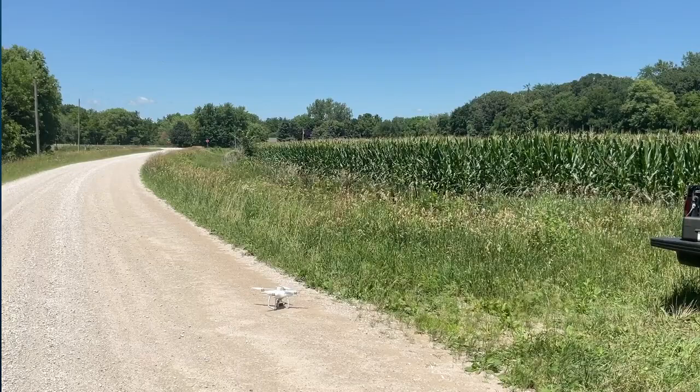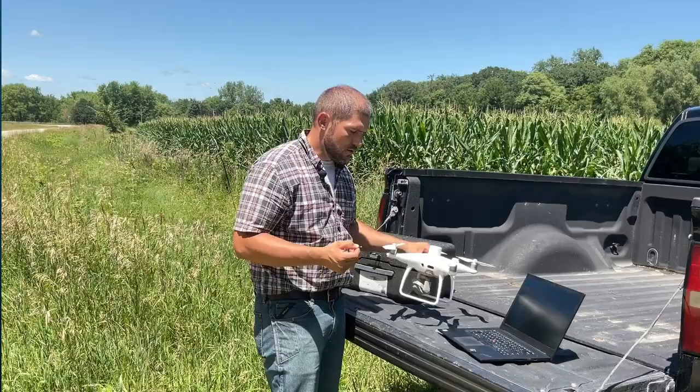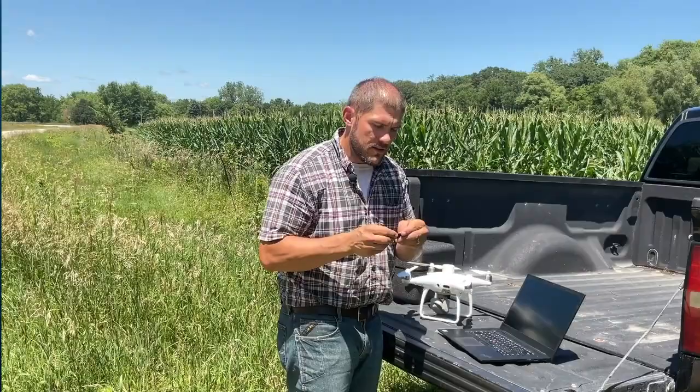That wraps up our flight. Now we'll go ahead and process the data. All we need to do is remove the SD card from the side of the drone, use an adapter to convert it to a regular SD card size, and put it into the computer. Once we've booted up PIX4D Fields, which I already have loaded, start a new project.